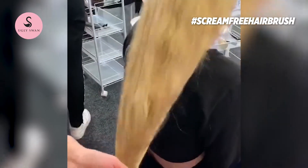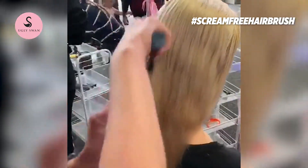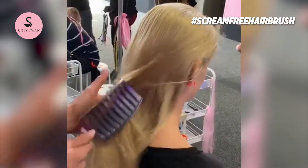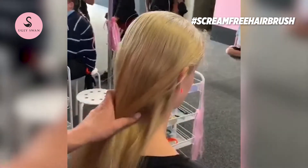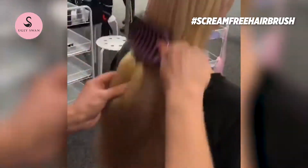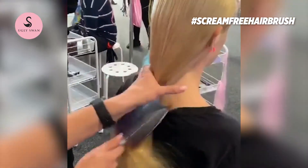It prevents frizz through the natural bristles conditioning. The nylon pins remove the knots. And it works just as well on wet hair — wet hair after swimming. If you're a dance mom with daughters, it gets the hairspray out after competitions.